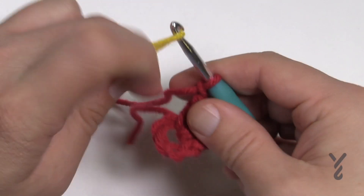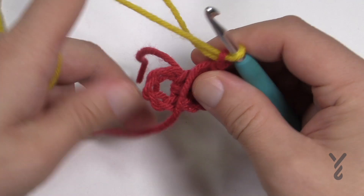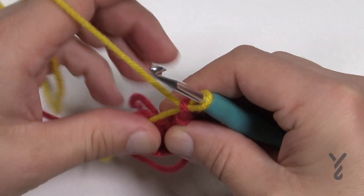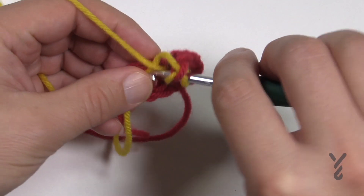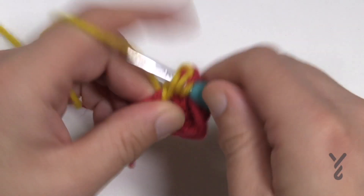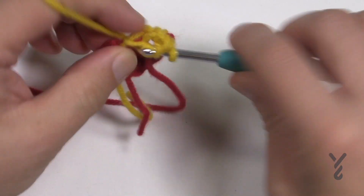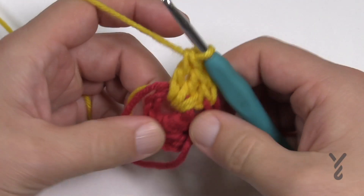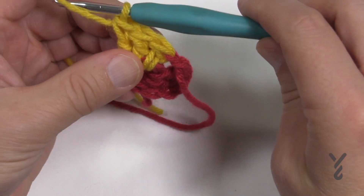Using the secondary yarn I want you to pull through and pull through one — so you just chained one with the new color. Let this first color fall to the front side of the project. It kinda matters later and you'll probably notice that yourself. Now that you've chained one with the new color, you're going to put three double crochet and continue to bury in the straggler from the very beginning and also this yellow as you go. Just bury it underneath the stitches as you're crossing over, pull things nice and tight, and double crochet a total of three times. Now pull things nice and tight and then turn your work and let's begin row number two.